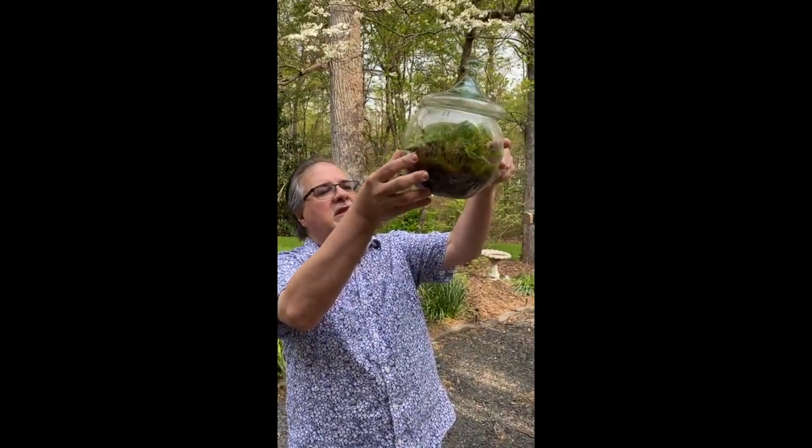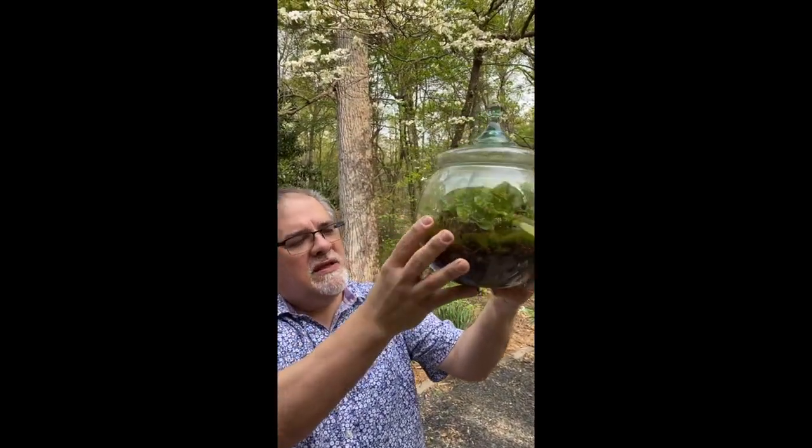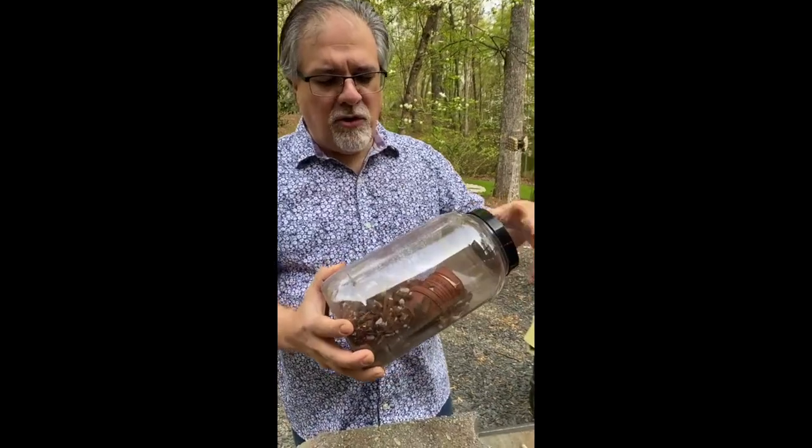I don't do things conventionally when it comes to terrariums. I started doing them with my gut, drawing on my horticulture background and watching plants either thrive or die over the years. Traditionally, a terrarium has gravel or charcoal on the bottom and different layers of soil, but I felt those layers created pockets that made an unhealthy environment in the soil.